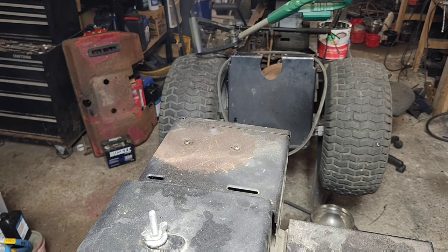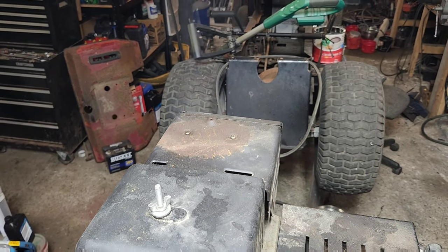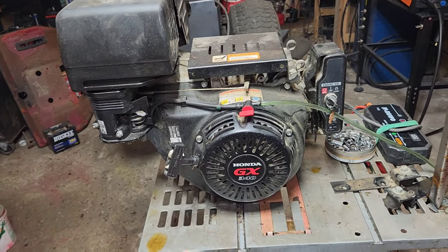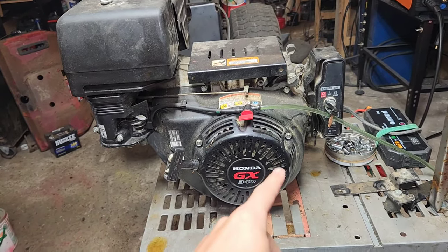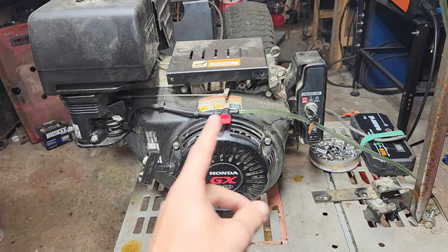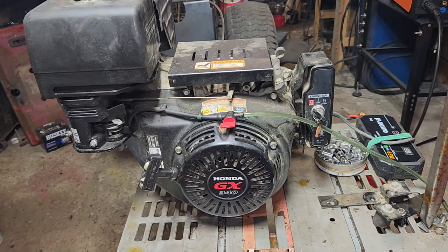I would say she's got some oil in the muffler, and most definitely has some sort of mouse nest in it. So we're going to grab an 8mm and the electric impact, and drop all of that off and see what's underneath there.